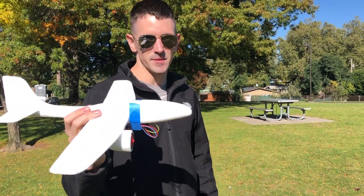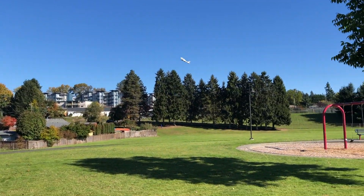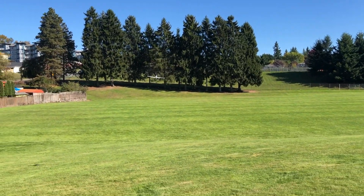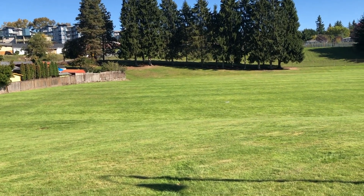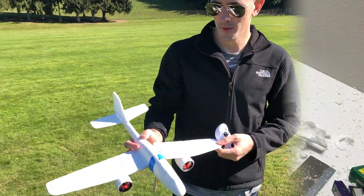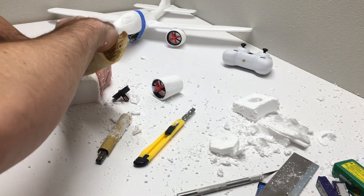All right guys, here's the second attempt at flying the glider. It flew a lot better that time. Had a little crash — it broke the wing a little bit, but we'll just go back and glue that back on, and we'll try it again.